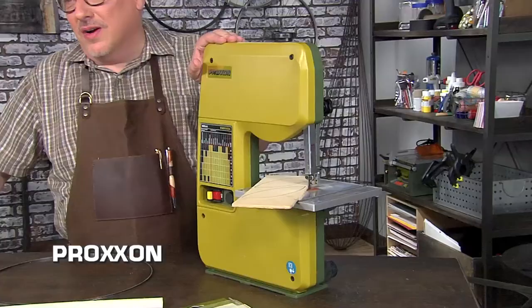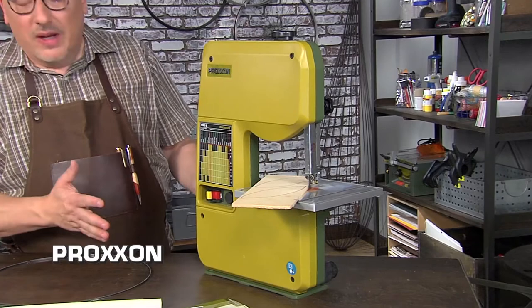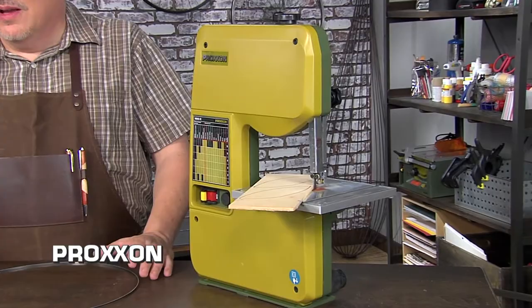One of my favorites is the band saw. It has a really small footprint, so it doesn't take up a lot of space on my bench, and yet it's incredibly flexible.